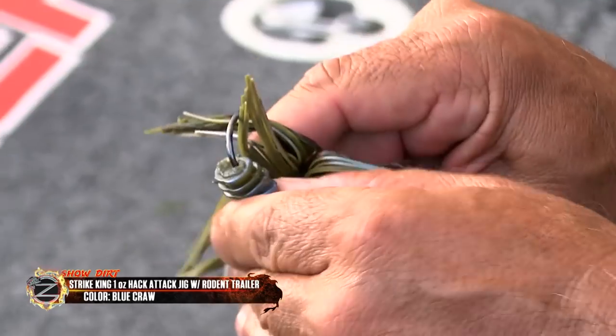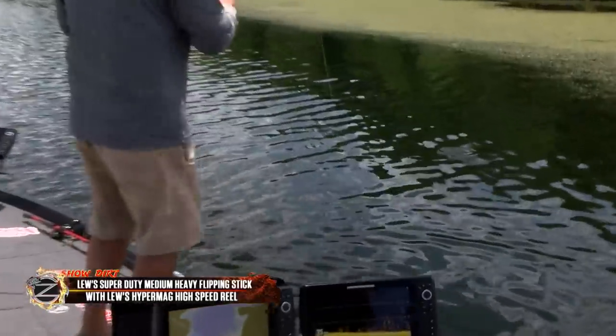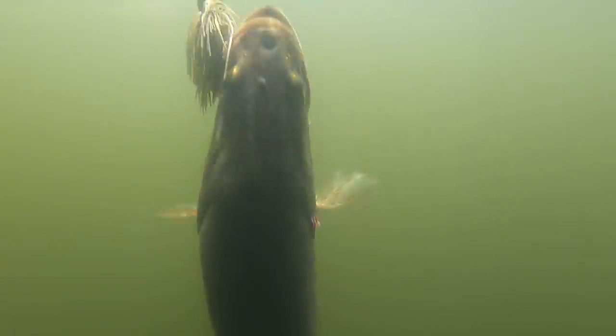I think the rod was really key. I was using a Lews Super Duty medium heavy flipping stick. You would think when you're flipping that grass you want a real heavy action rod — you don't. You want a little bit of tip to absorb the shock of that braid. High speed Lews reel.